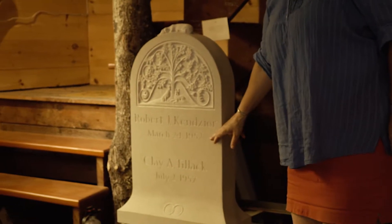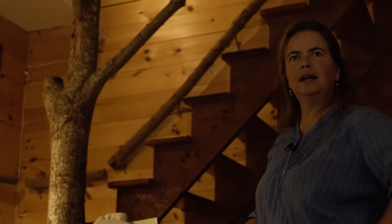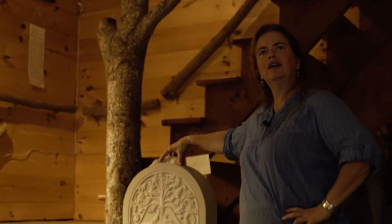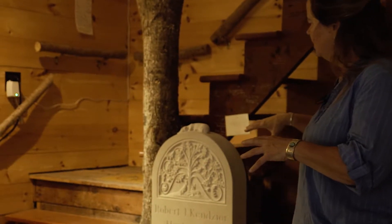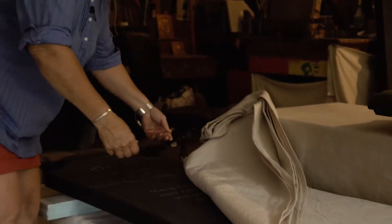I'll show you another beautiful piece that's back here. This is limestone. The lettering, again, hand carved by Javier Alfonso. This is for a couple who are alive and well and have commissioned their headstone now — a beautiful sculptural element. This three-dimensional dog on top is Bob and Clay's beautiful dog, Lulu. Tracy Mahaffey is the sculptor here, with incredible detail and depth and a story happening in there.